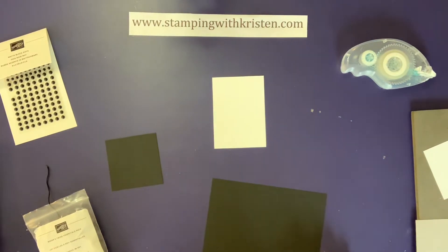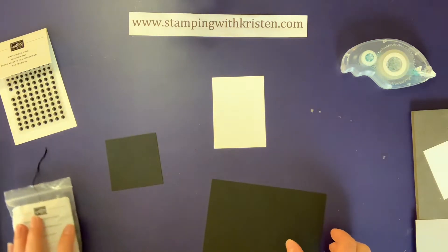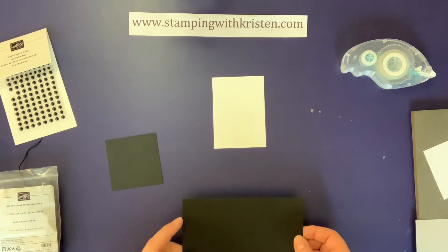Hi, this is Kristin Bryant with Stamping with Kristin. Today I'm going to show you how to make a quick and easy graduation card. I don't know about you, but there are some years where I have a lot more graduations than others to go to, so it's kind of nice to have one card that you can just make for a bunch of people.